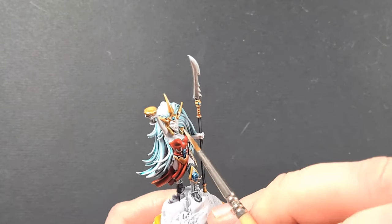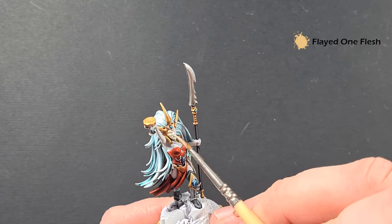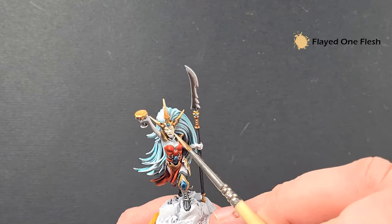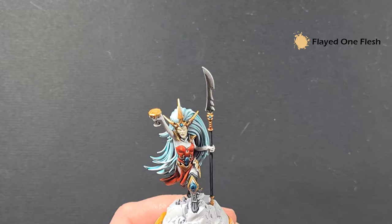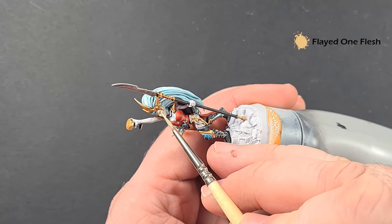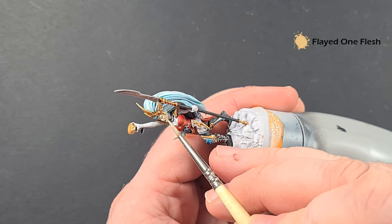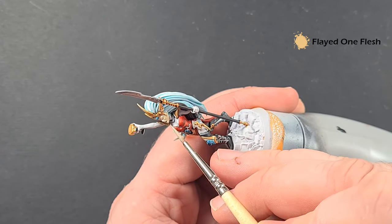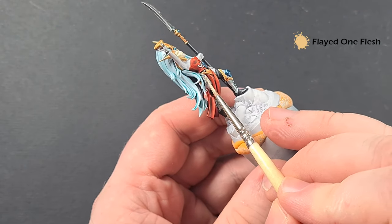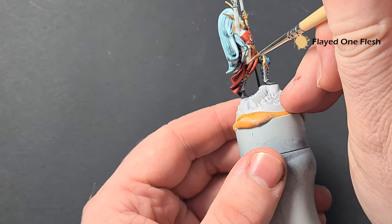We'll base the skin with some Flayed One Flesh. Just take your time with this and work it over all the kind of bits that are still white. If there's any overspill from that Ethematic Blue just quietly tidy it up — you may need to go back in and add a second coat. So just work around all the skin with this Flayed One Flesh and we'll come back and give it some life next.